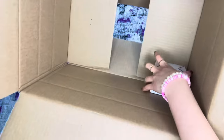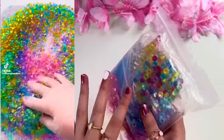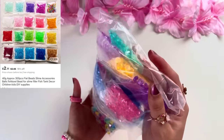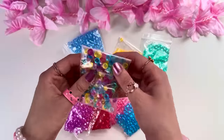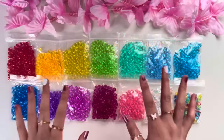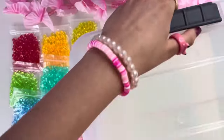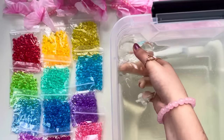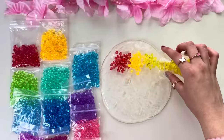The first satisfying slime hack we'll be testing is adding fishbowl beads into clear slime — it becomes super satisfying and crunchy. We've got every color of the rainbow and even the rainbow itself! I just organized the beads in rainbow order and it looks so aesthetically pleasing. I've got a bucket of clear slime to add the beads into — this stuff is clearer than my vision. It's so thick!